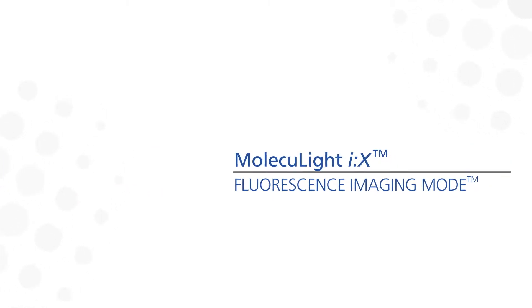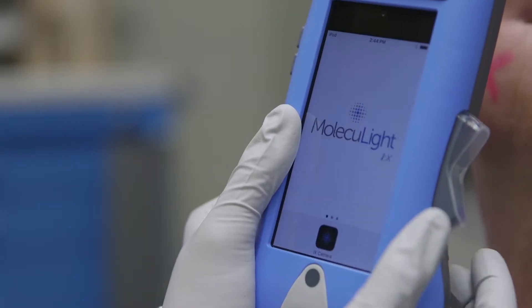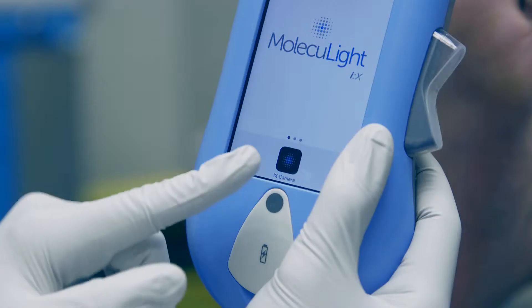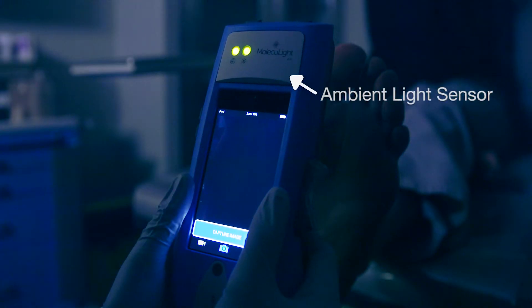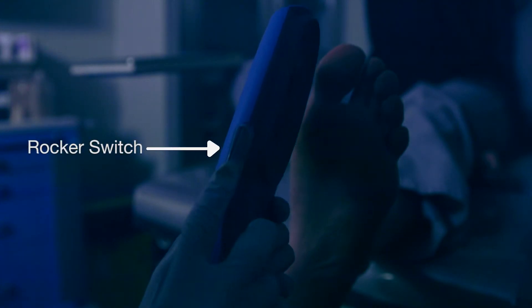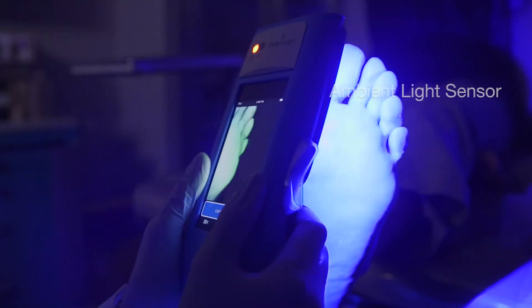Taking a fluorescence light image is quite similar to taking a standard light image. First, press the home button to turn on the display screen. Then slide the slider and select the iX camera app. But now, turn the room lights off. Check the ambient light sensor LED beside the target you were preparing to image. When it's green, the light is optimal, meaning it's dark enough for fluorescence light imaging. Press the rocker switch down, and you'll see the ambient light sensor turns off.